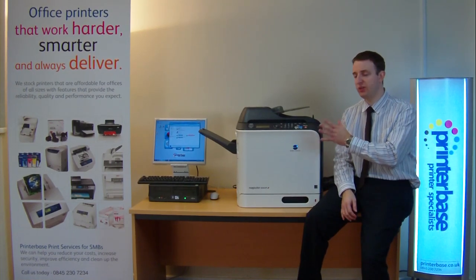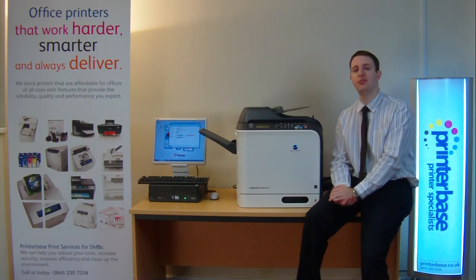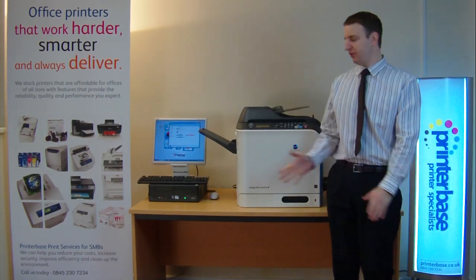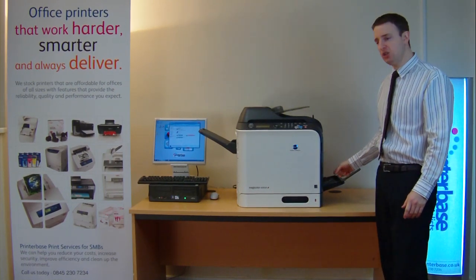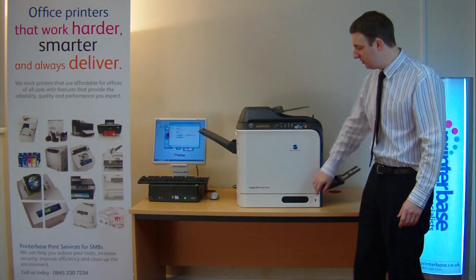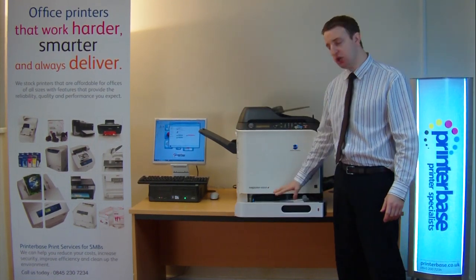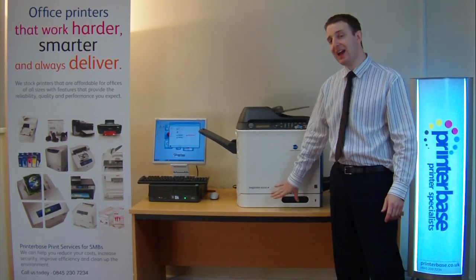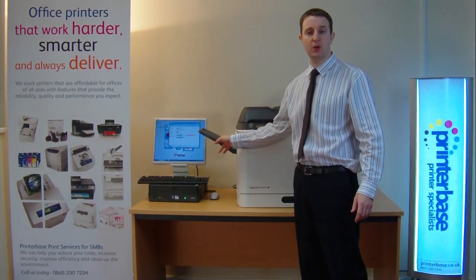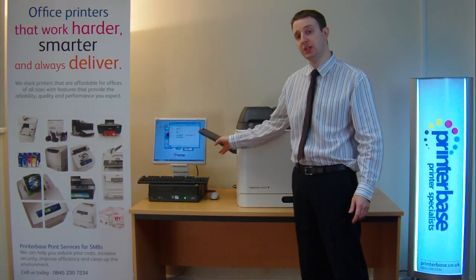Both machines use the same chassis so they do look the same — this machine is the 4690MF. On the right hand side you will notice there's a 100 sheet manual feeder, there's a 250 sheet internal paper tray and you can add an additional 500 sheet tray if you wish. On the left you have the output tray which will hold about 250 sheets.